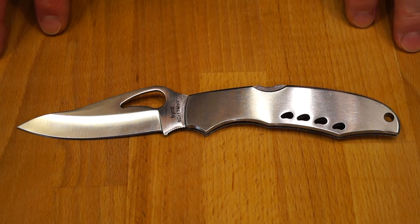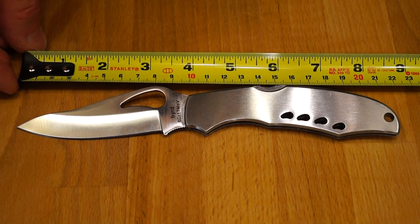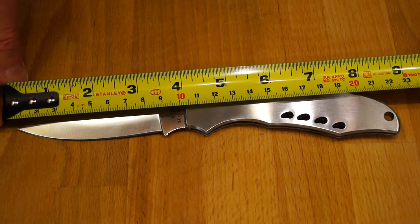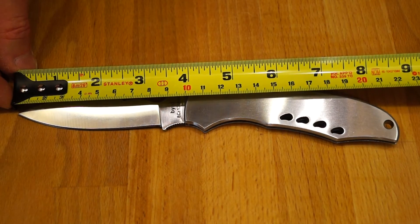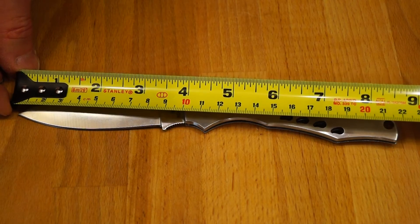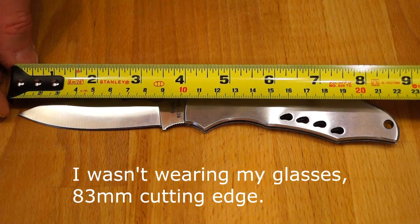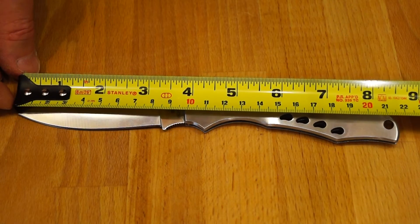I think it's time we got the tape measure out. Let's have a look. Overall blade length that I can see here is about 100mm. Cutting edge of about 97mm, something like that. Overall length 218mm — yep, 218mm.